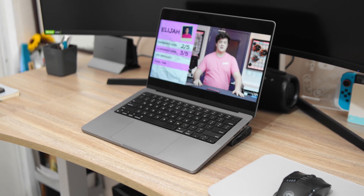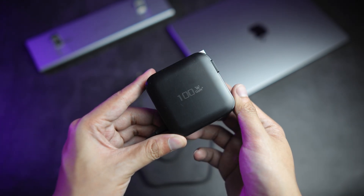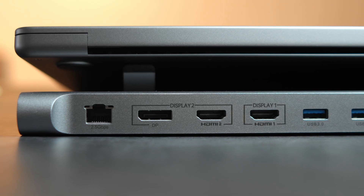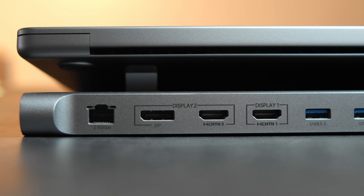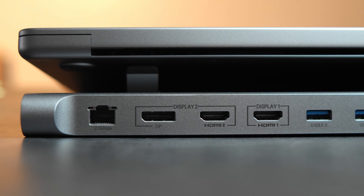For the horizontal dock, you're getting a 100W USB-C charging brick already included. With the ports, you're also getting more than the vertical dock. At the back, you have an ethernet port with support of up to 2.5Gbps, a 1.4 DP port, and two HDMI 2.0 ports. All three display outputs support up to 4K at 60Hz in both single and dual display modes.